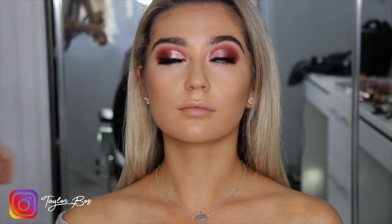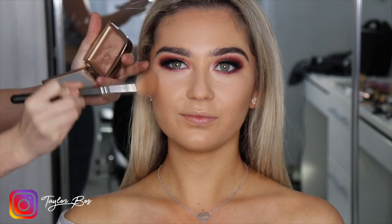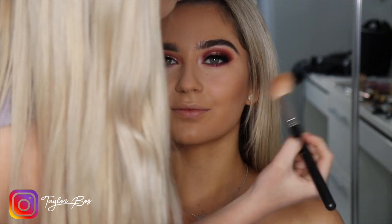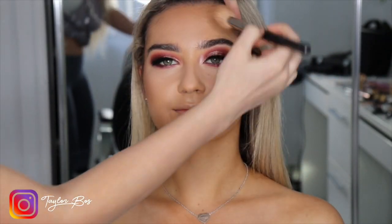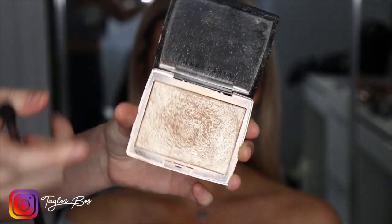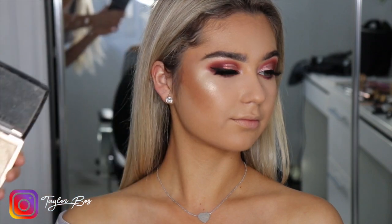Now grabbing the shade Saffron and popping that under the eyes to blend the whole eyeshadow look together. Then making sure she's nice and bronze by using the Hourglass bronzer — I love this bronzer, it's not too strong and has a shimmer to it, which gives a beautiful glow rather than a flat matte finish.